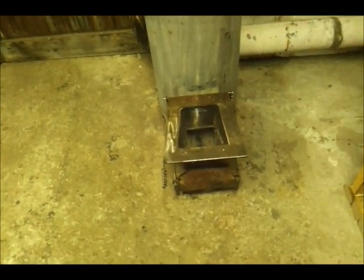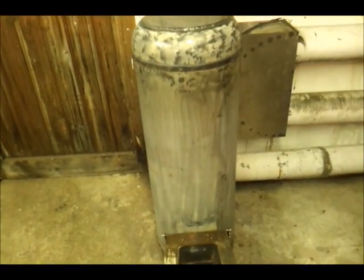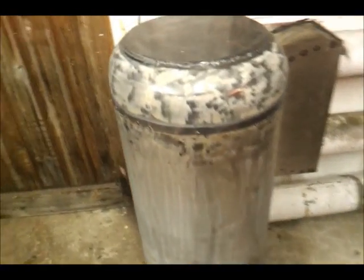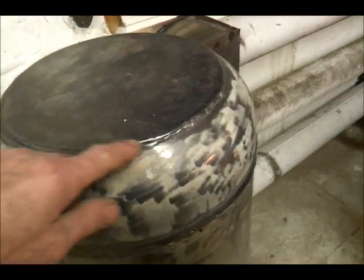Okay stove fans, I thought I'd show you the rocket stove I've just built. It's built from an old gas bottle. What I did is I cut the gas bottle about there and obviously there.